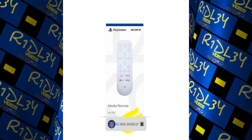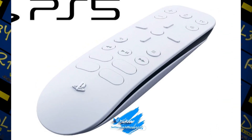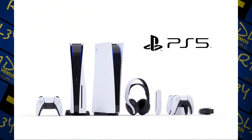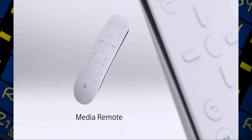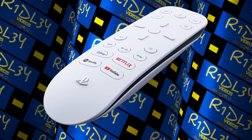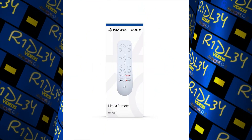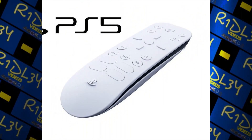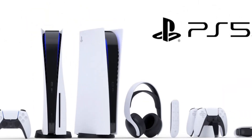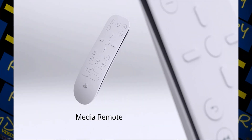So the PS5 media remote — as the name suggests, it is a media remote. You might be wondering why you'd need one. Try to use the PS5 to watch Netflix or videos using the controller with one hand while laying in bed. You see how inconvenient that is — there's no way you want to hold that controller with two hands just to pause Netflix or select a show. It's going to be frustrating after a while.